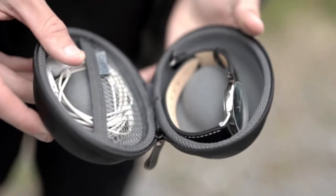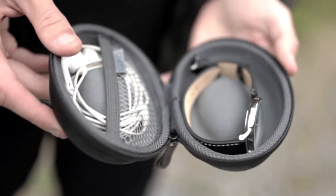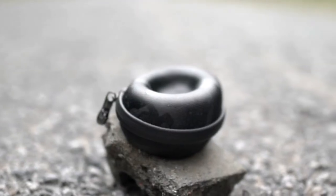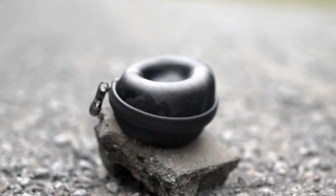Its lush inner velvet cushion also adds a luxurious touch. You can even store some useful accessories. Protect your investment with Vario's Anti-Shock Watch Case.